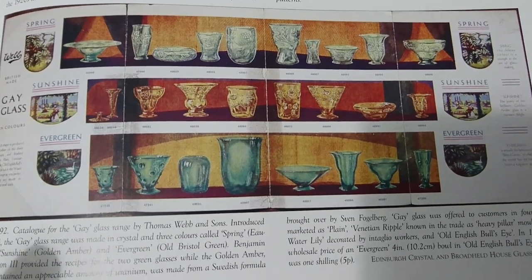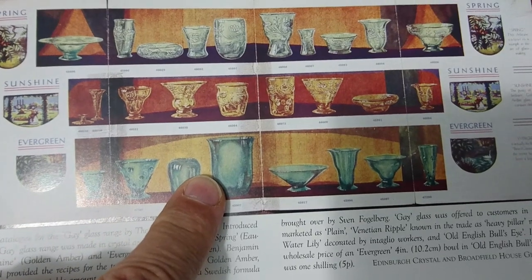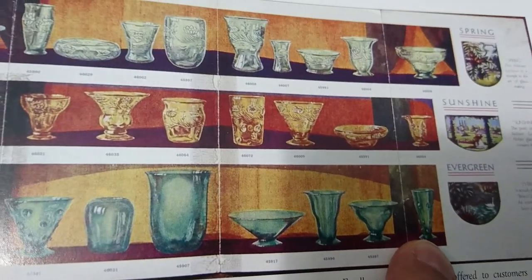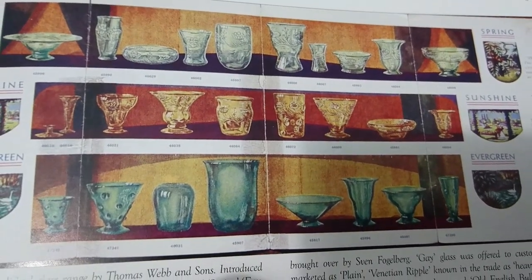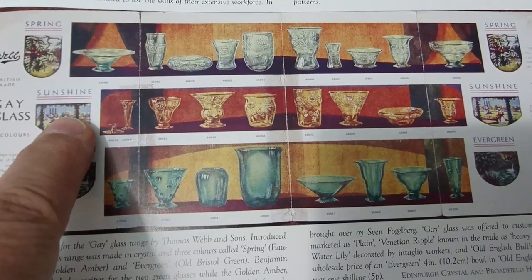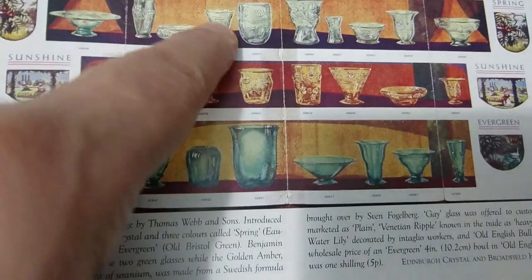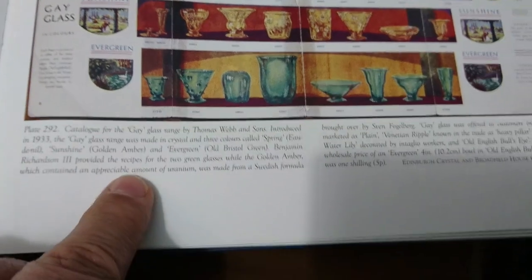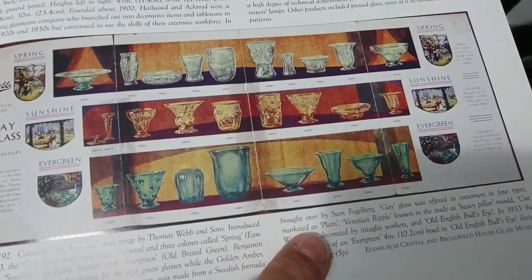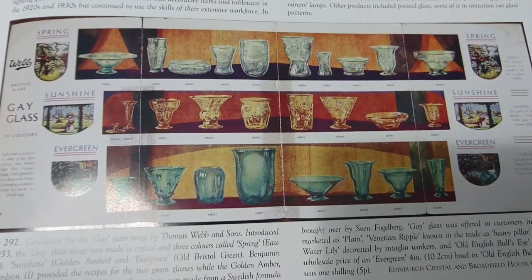The next book is '20th Century British Glass' by Charles Hajdamach, and he has a whole advert for Gay Glass. There's bullseye in several pieces shown, in different colours: Evergreen, Sunshine, and Spring. Spring is really like a uranium green, Sunshine is uranium yellow, and Evergreen is a really dark green. He tells you this started in 1933 — obviously with the vases and bowls, not the tableware. The tableware was probably earlier and is associated but not exactly the same range.